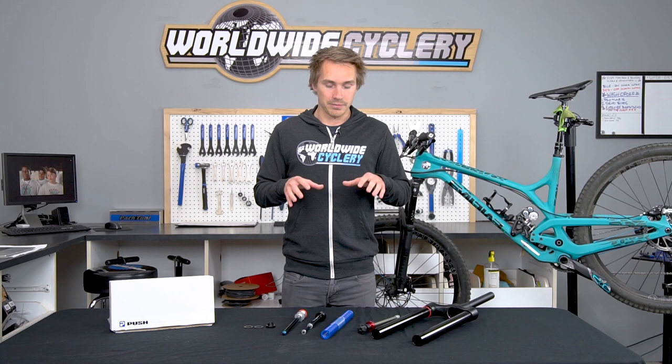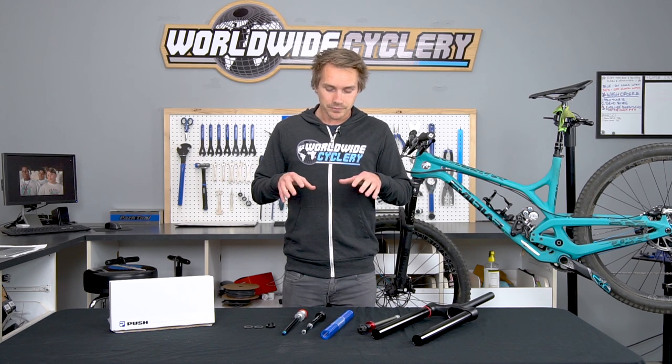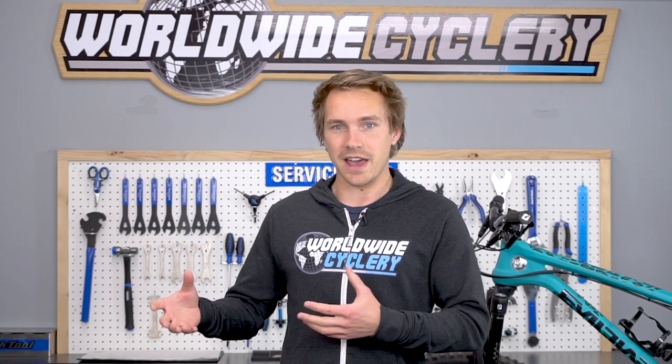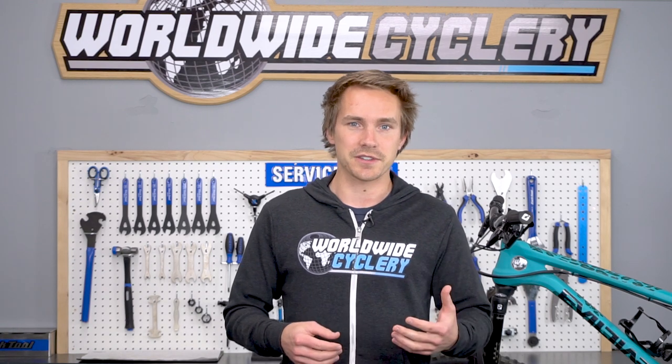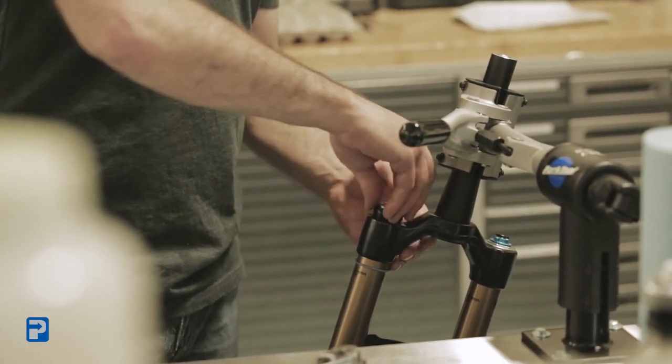They are basically the gurus on the block in the mountain bike industry. A lot of the products they've been coming out with, we've started getting a lot more traction on in terms of our internal staff here, local riders, and our customers. And a lot of it's just been consumer demand. We've always sort of known Push as a company where you could send your fork off to get a custom tune done.